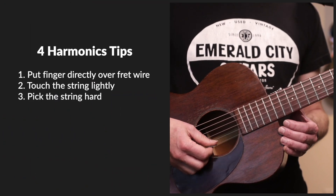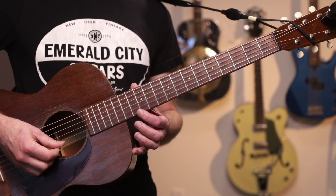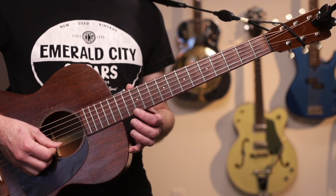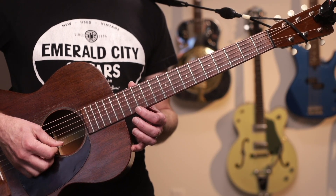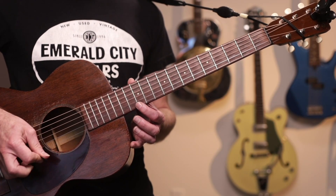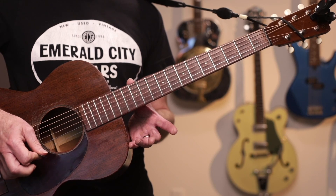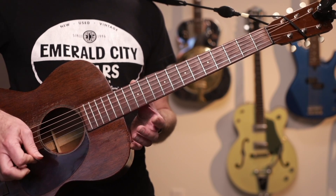Tip four: after you pick, lift your finger off the string. For a harmonic to sustain, you need to stop touching the string, but it's a two-step process. Play your harmonic, then lift your finger. Step one, step two. Your brain is going to want to make the two movements simultaneously, but that's too early. Step one, step two.